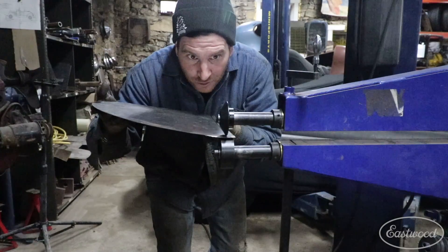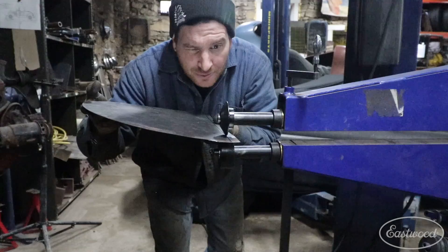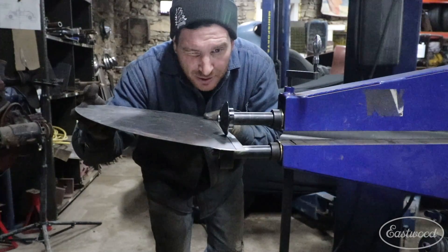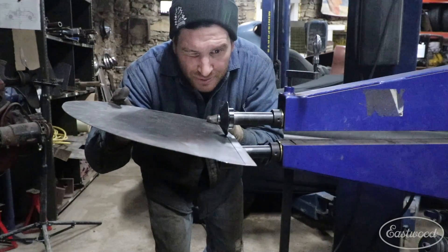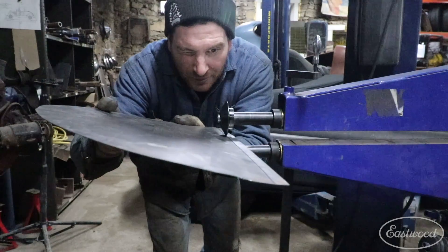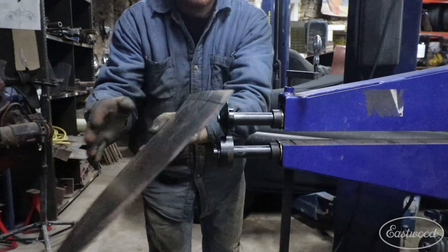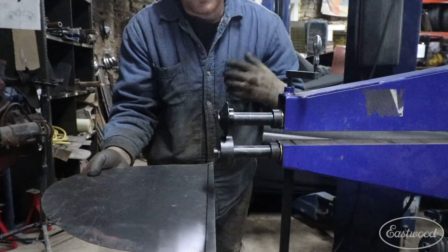We'll just roll along our line here. This is a scrap so I'm not too worried about being ultra accurate, just keeping the same pressure as we go. That will start our tip. Now we have a tip started here on the panel.